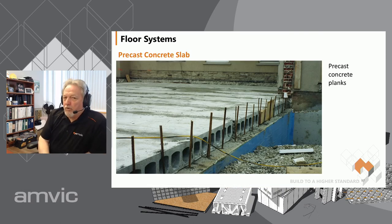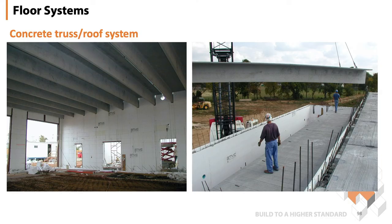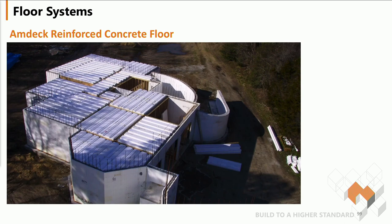We see a lot more hollowcore being used, even in residential situations, such as garages especially. And then we have a T system here, which creates a roof plus the joist system all-in-one for large long spans. And then we have a proprietary AMDAC system, which we'll get into more detail later.